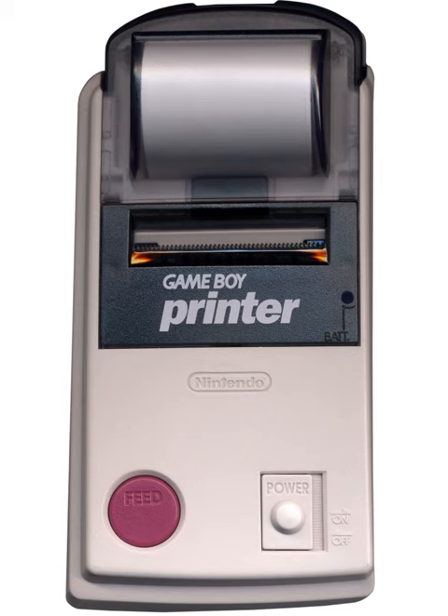Regular thermal paper, such as the kind used for POS terminals, can be cut to the proper width and used successfully with the Game Boy Printer. The system will print a test message reading "Hello!" if it is turned on while the feed button is held. According to the manual, this is used to test if the printer is functioning properly.